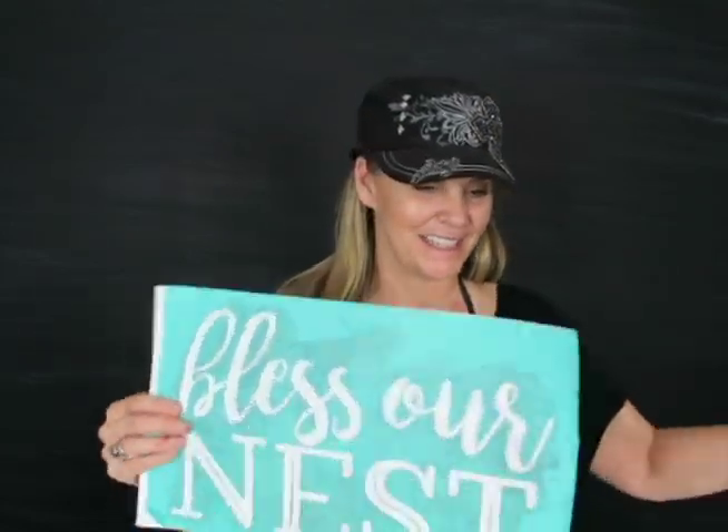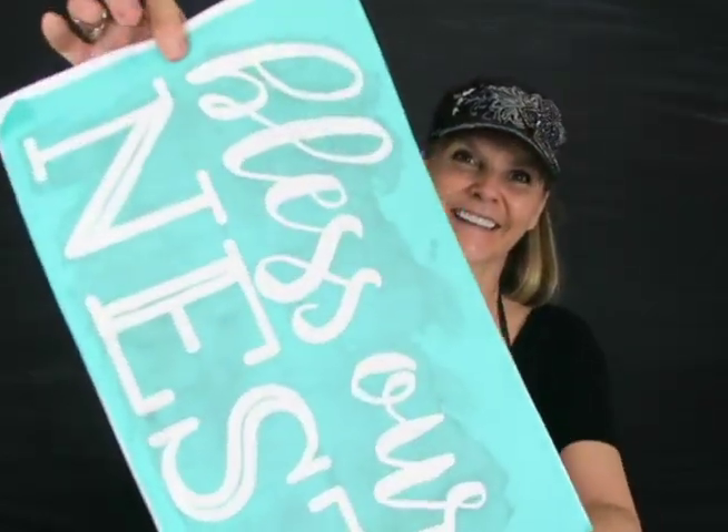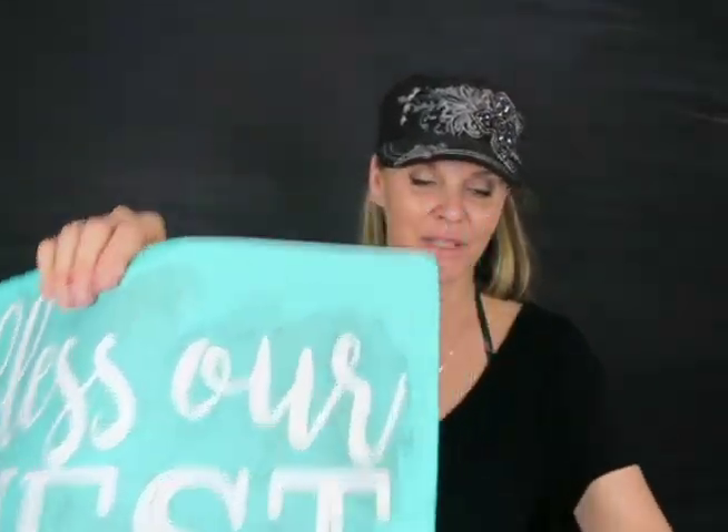Hi, Amy of AJ's Binge's Designs and Shop Couture here. I wanted to do a quick project. I got in a bunch of stencils, but there's one stencil I really wanted to do today. It's well loved — I've used it a few times. But it shows that it's reusable, even though it's seen better days. But I'm going to be doing this one today: Bless Our Nest.